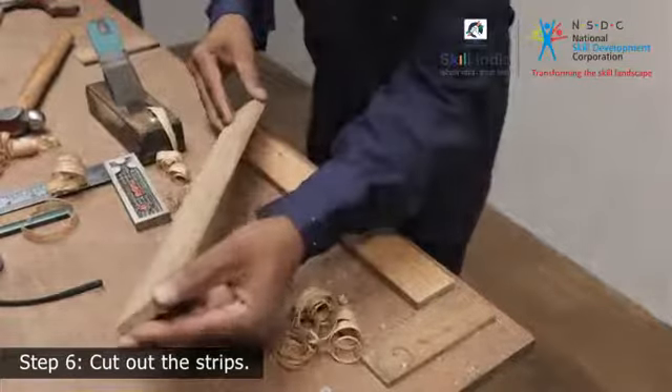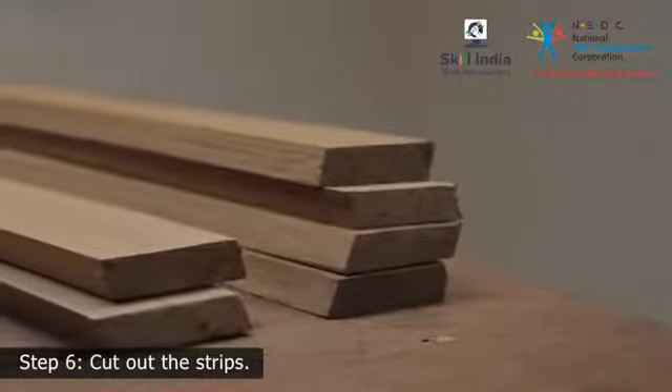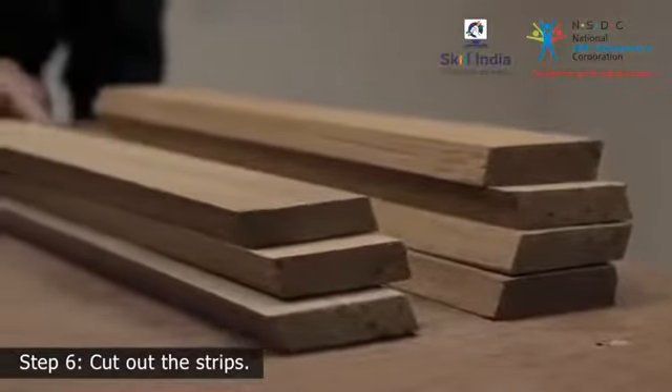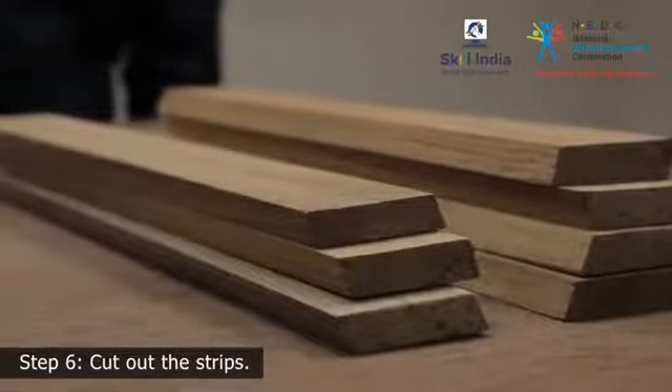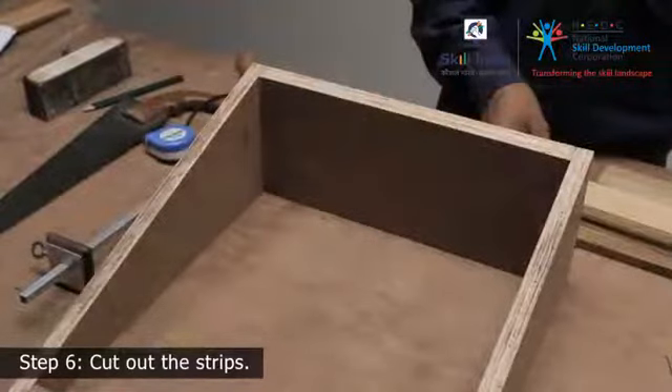Most footrests have spaces between the strips so that the grime from the shoe sole is easily dusted off. How much space you choose is up to you — ideally, a gap of 4 mm is suitable between each strip. Ensure each strip is of the same thickness, width and length, else the footrest will look less professional when put together.